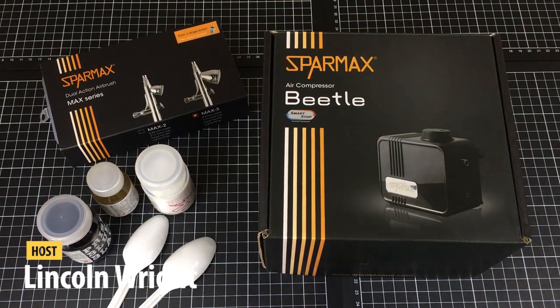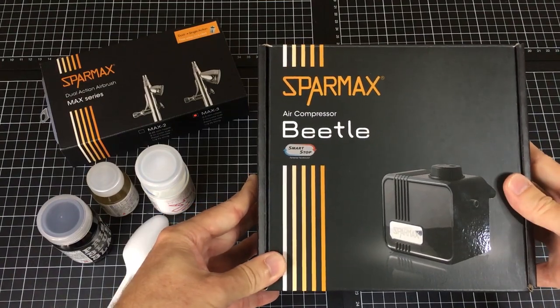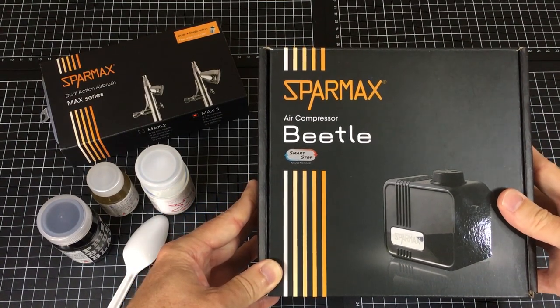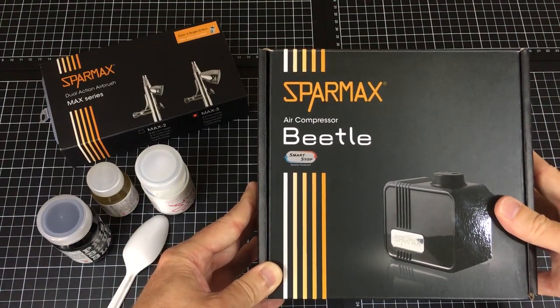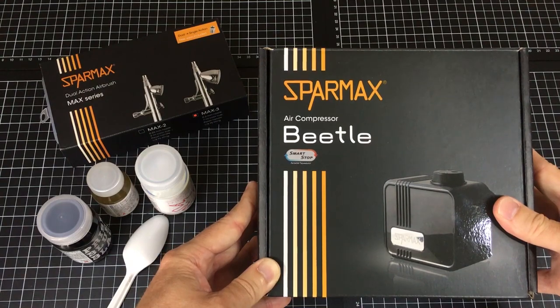Hey guys, it's Link. Today I'd like to take you through a brand new toy in my toolbox. It's a SpaMax air compressor called the Beetle and it's a small portable unit that looks like it would be really good for entry-level airbrushes. We'll go through a review and a quick test of that.